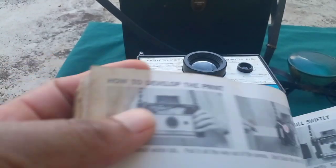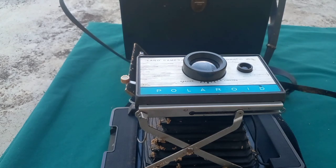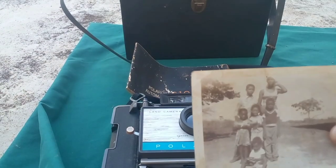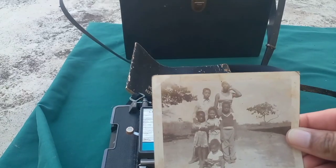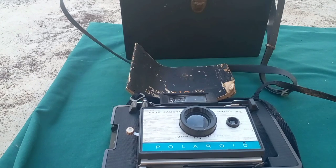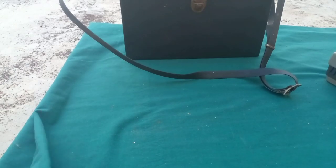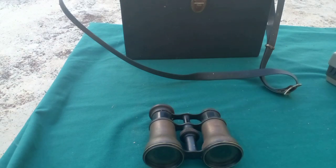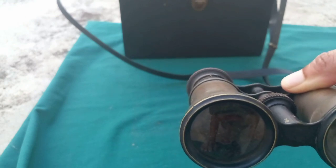I also have in my possession the manual, which gives you instructions on how to take a picture. It's for the Polaroid 210 camera — I forgot to mention that earlier. I also have a picture that the camera took, and this is what it looks like. It would take pictures in black and white, as colored pictures were not available at that time when it was made.